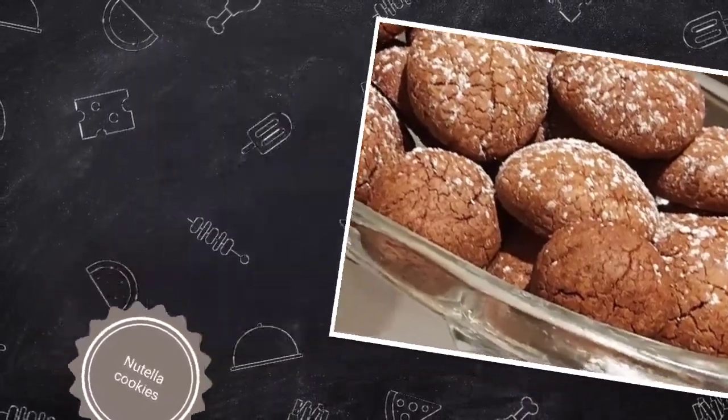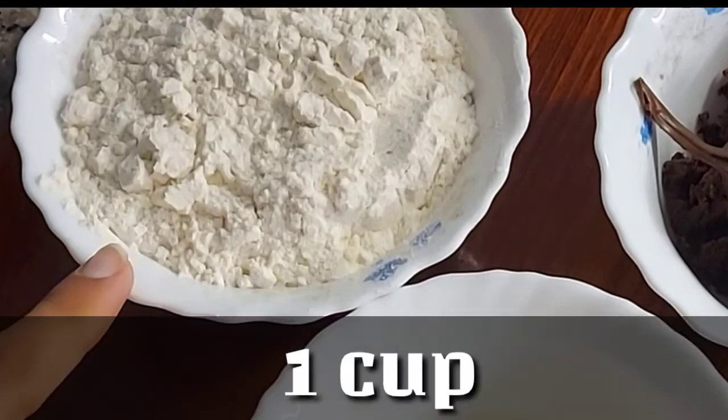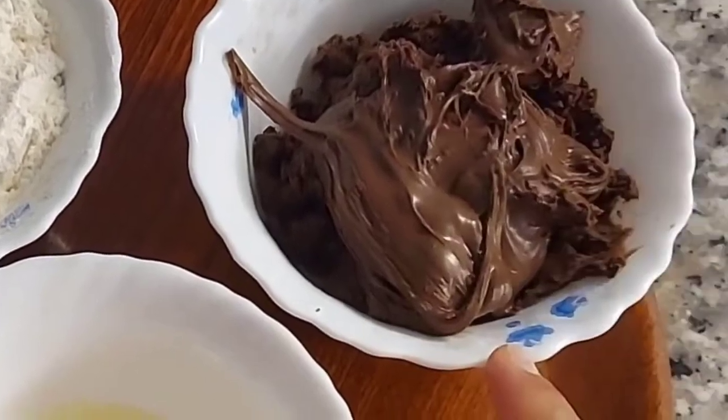This is just three ingredients and you can make it. I have made this recipe for 1 cup — 1 cup of Nutella.